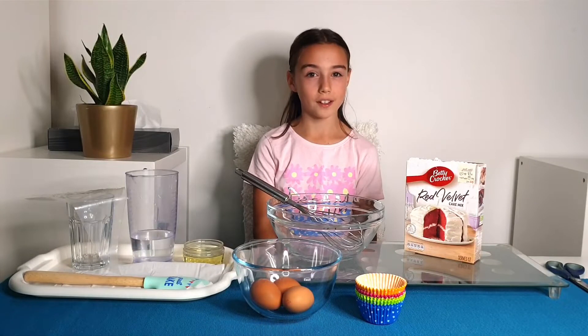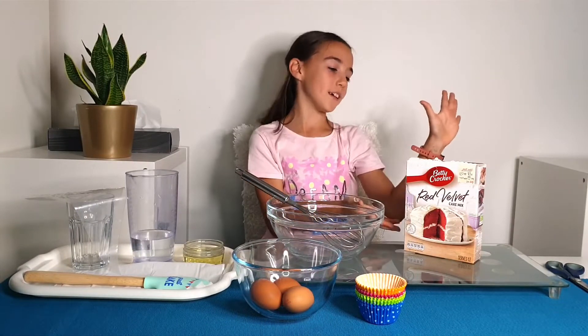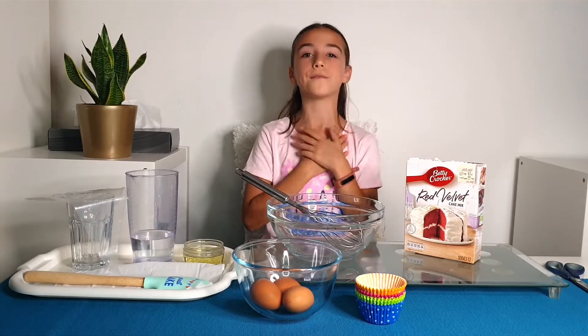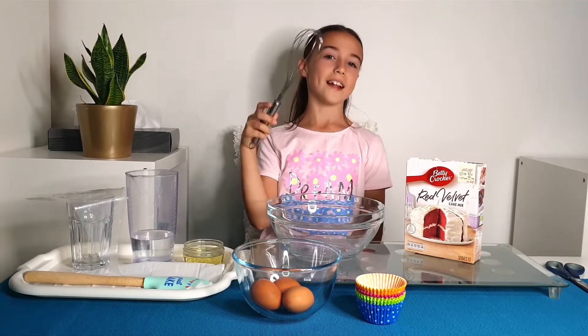Do you know what my favorite type of cake is? It's Red Velvet, and especially by Betty Crocker. So today I'm going to be making my favorite cake. Without further ado, let's get started.